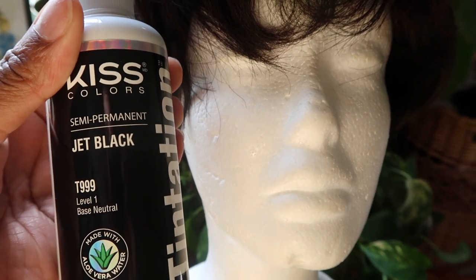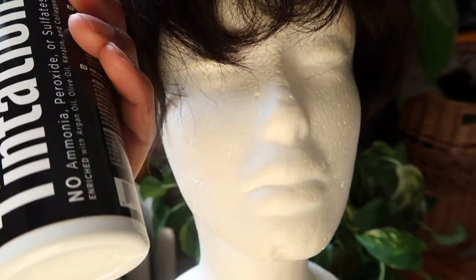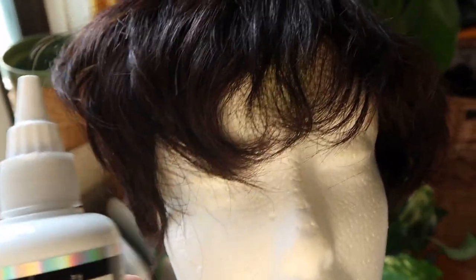I'm using the Kiss Colors semi-permanent jet black. Yeah, this one. I'm probably just going to have to use like one bottle since it's just a super small wig.